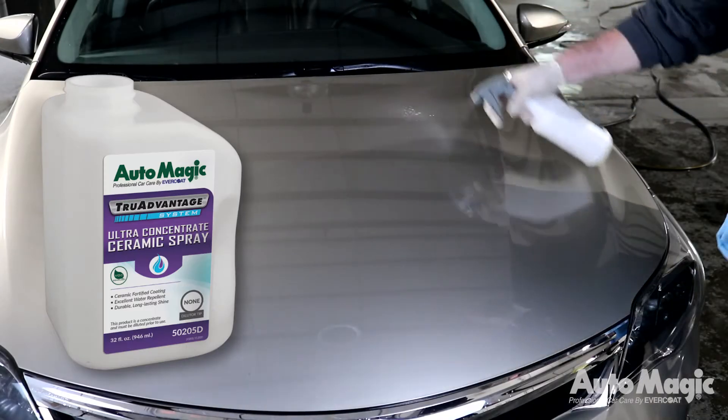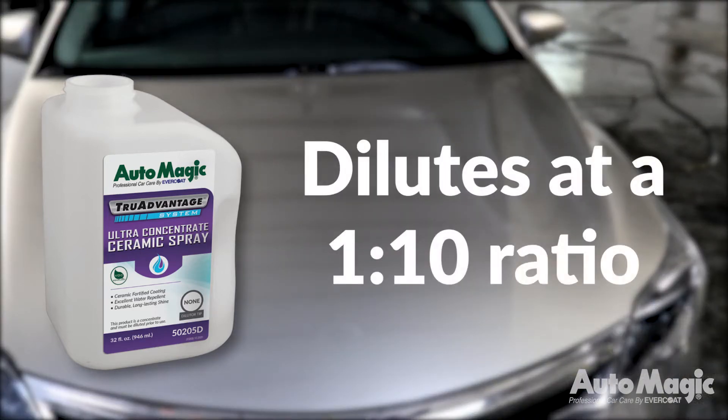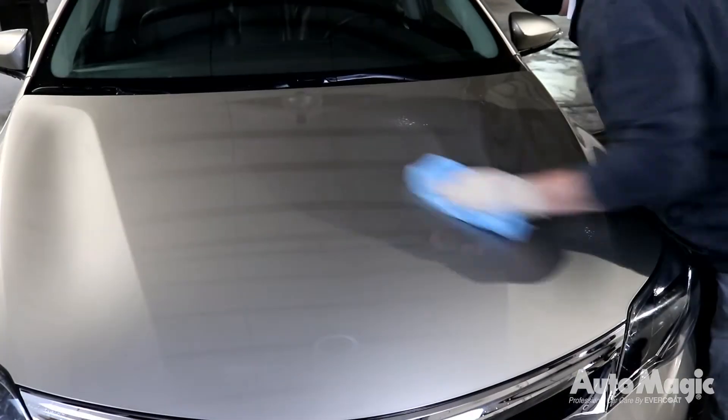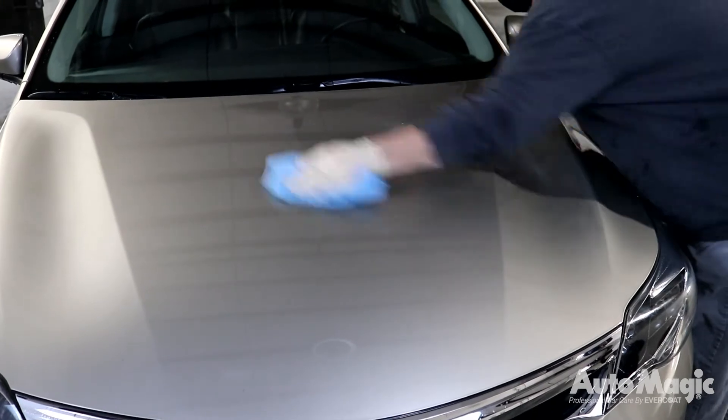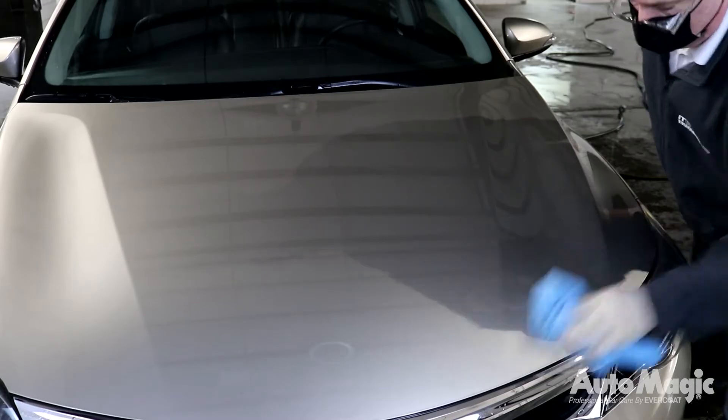AutoMagic's Ultra Concentrated Ceramic Spray is a fast, easy to use ceramic hybrid spray diluted at a 1 to 10 ratio. Fortified with SiO2 to provide a super hydrophobic surface, allowing water to slip right off the vehicle exterior surfaces after application.